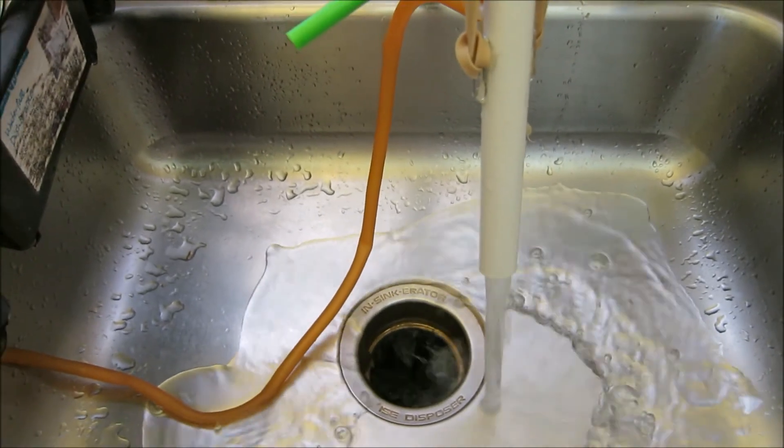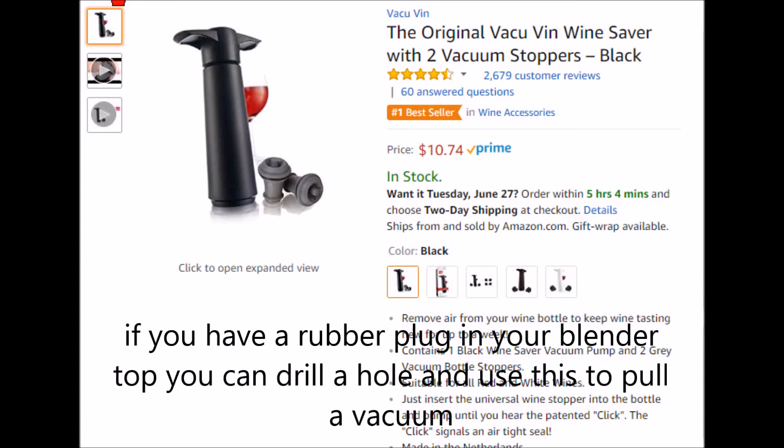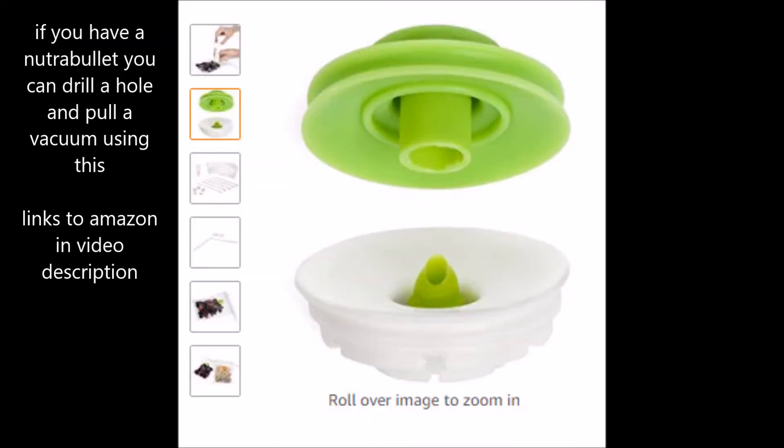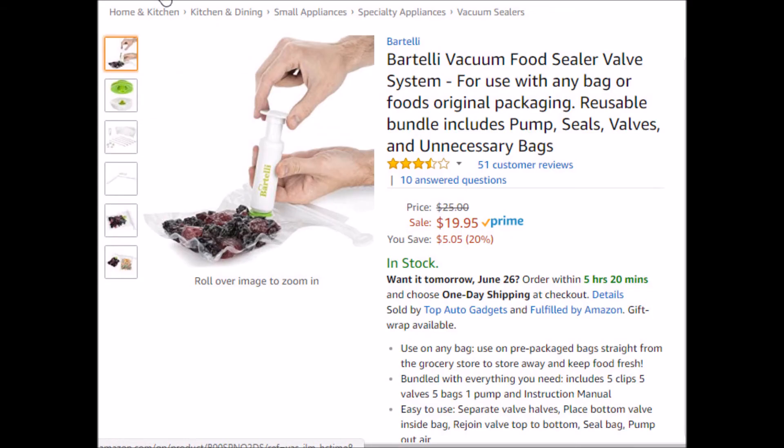If you're wanting to purchase something to pull a vacuum on your blender, if you have a Vitamix like I do, you can get a little wine vacuum pump that costs about $10, and then just drill a hole into your rubber plug. If you have a more modern blender like the NutriBullet, you can purchase this little gadget — it's a little vacuum fitting you can put into the wall of the NutriBullet. If you put a hole in the bottom and install this and use a pump, you can pump out the air, and when you're done, you can just fill up the hole with a cork. I'll leave the links to the little vacuum pumps and gadgets you could buy for your blender.